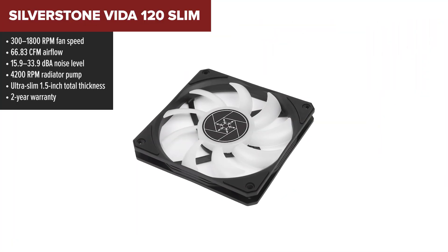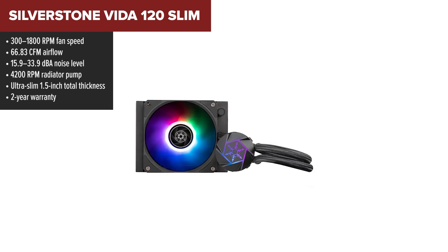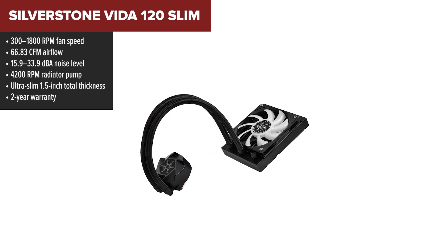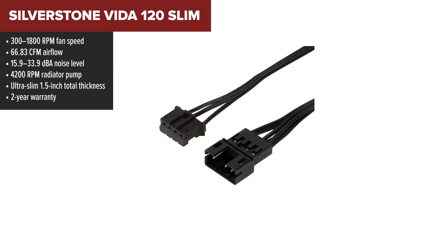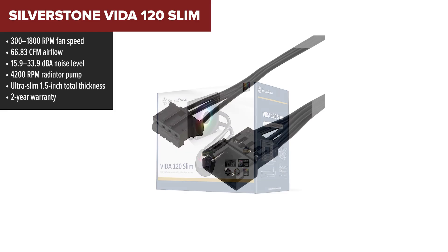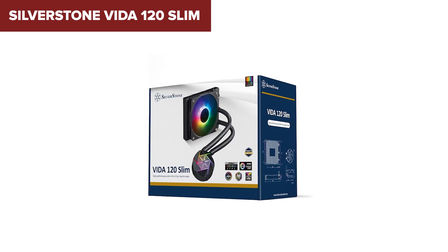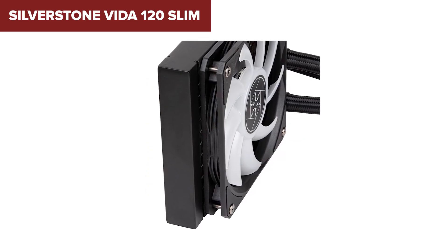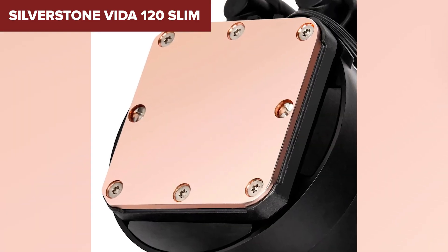Next up is the Silverstone Vita 120 Slim, landing at number 4. This one has a really cool design twist — it's one of the slimmest coolers you can get, and the CPU block can actually rotate to fit various motherboard orientations. You get a high-speed pump built right into the radiator, saving space around the CPU socket — a big plus for compact or cluttered builds. The fan delivers strong airflow for its size and ARGB lighting adds some solid style.